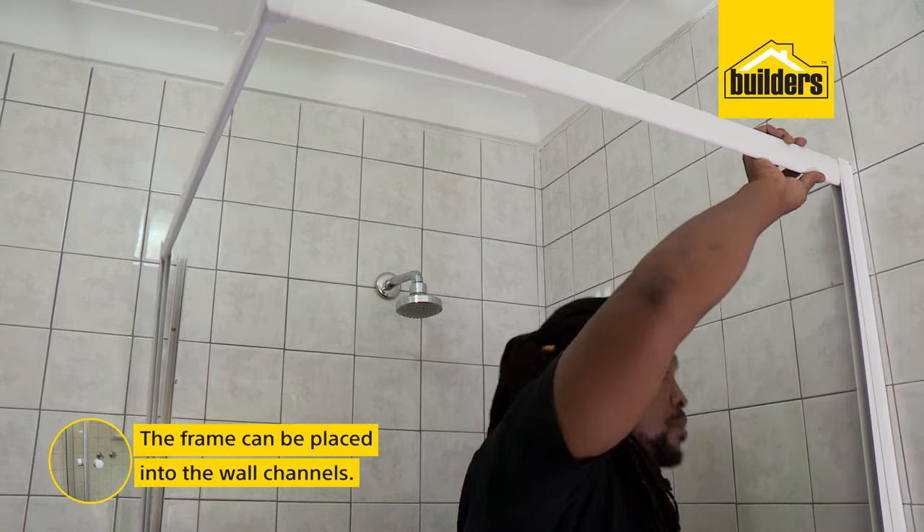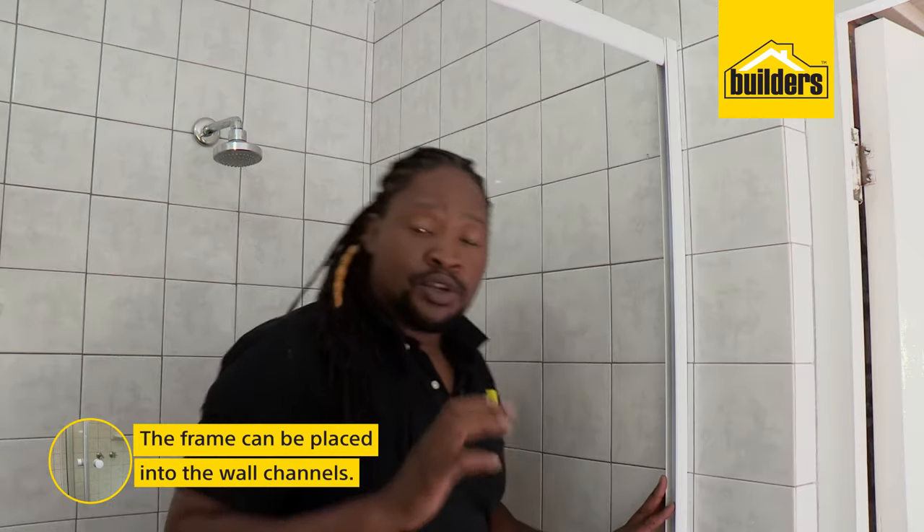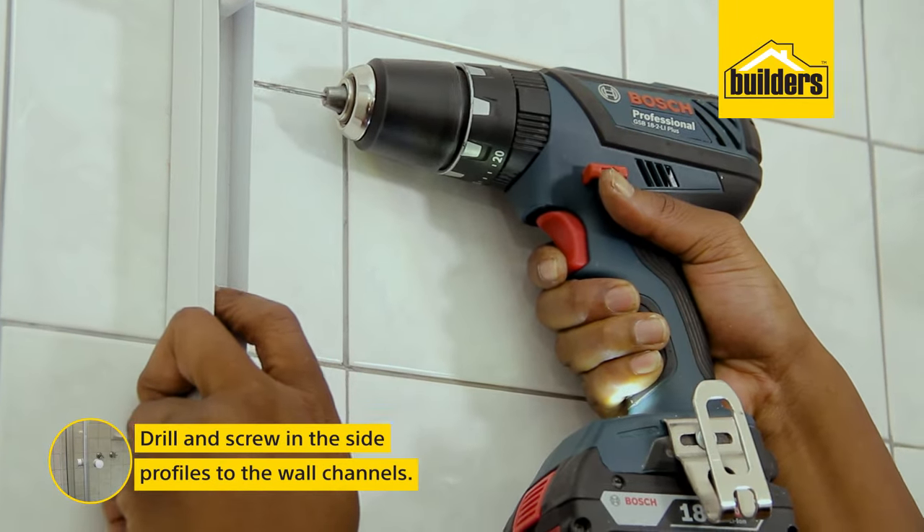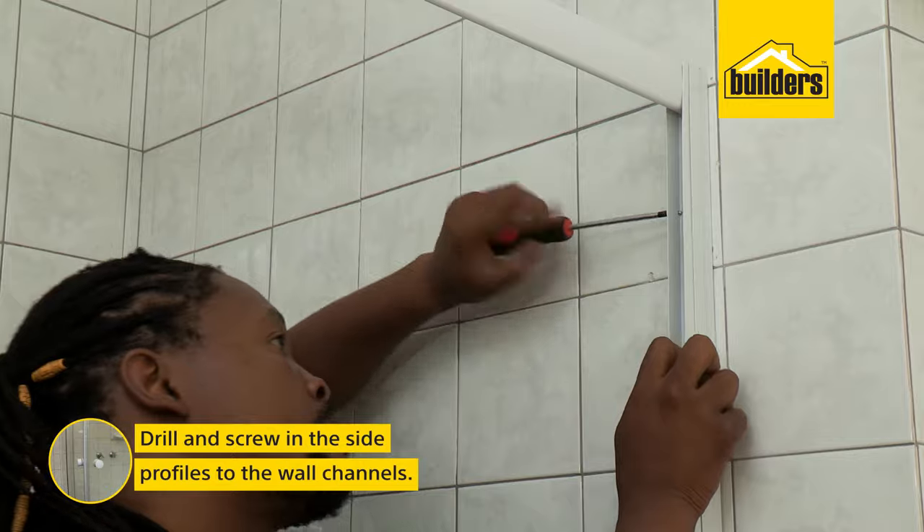Now the frame can be lifted and placed into the wall channels. You'll see there's about 15mm of play on both sides to cater for any walls that aren't plumb or flush and to make sure that everything is straight. Once you're happy with the position, you can again drill and fix the side profiles to the wall channels with the screws.